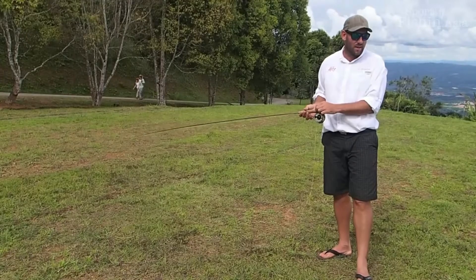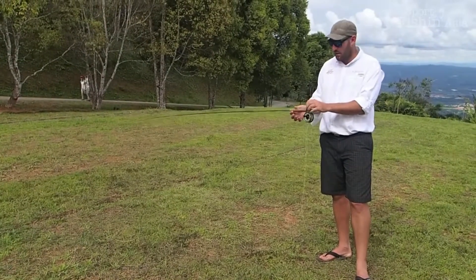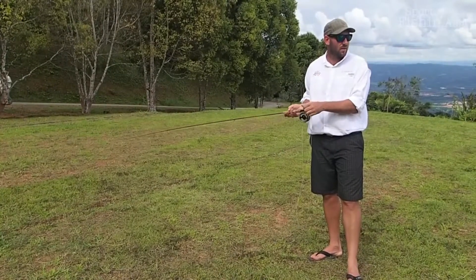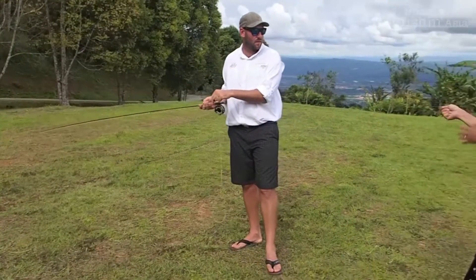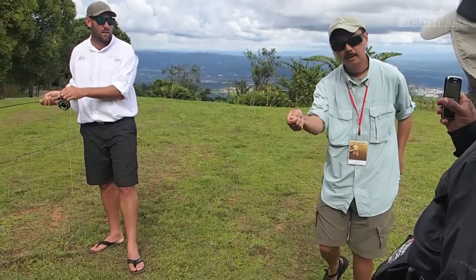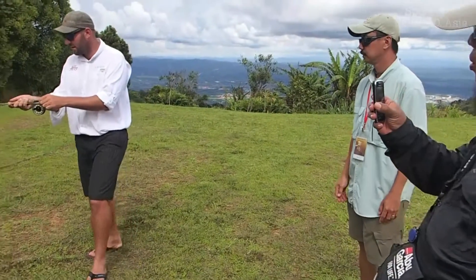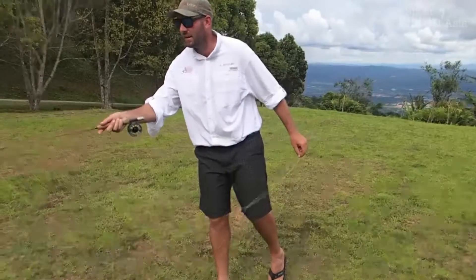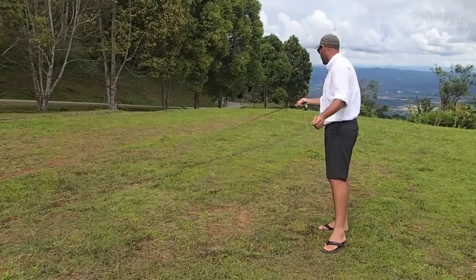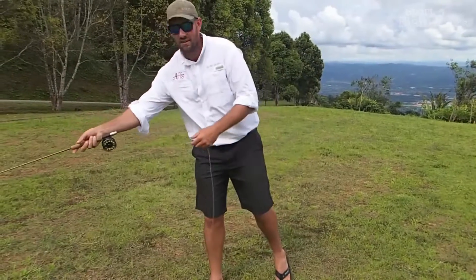That's how to understand the correct haul timing in my opinion. Don't put anything in it with this hand — just steer, all at the end.